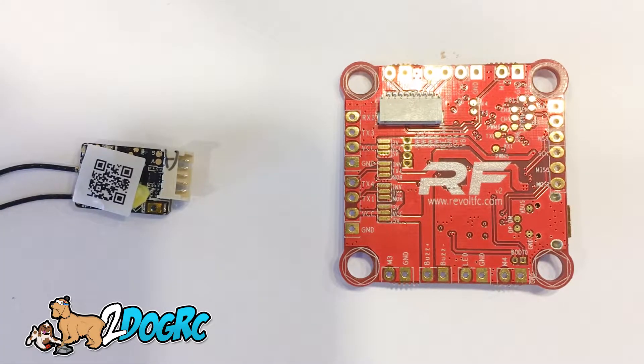Hello, this is Mark from 2DogRC. I'm going to show you how to connect the ReVolt — RaceFlight ReVolt — to the FrSky R-XSR.